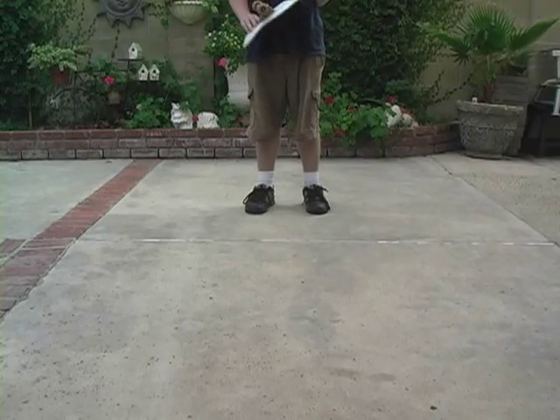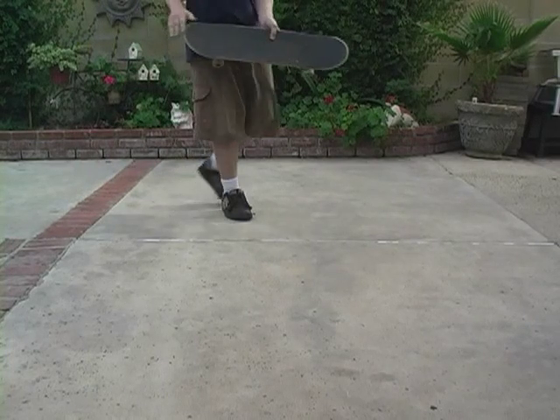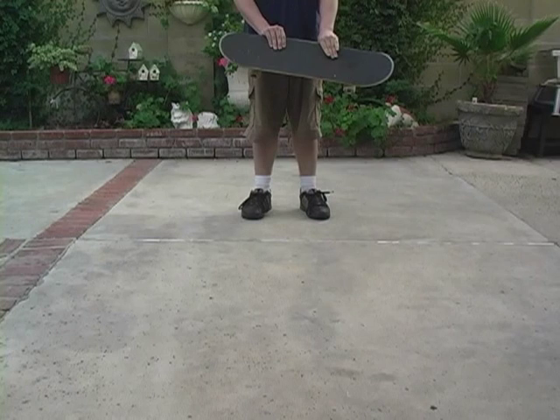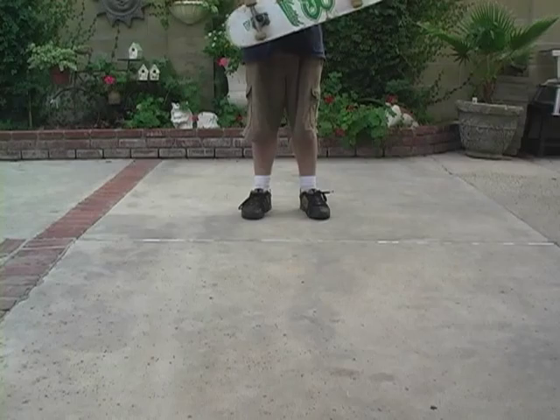I'm going to show you how to do a kickflip on a skate. If you flip your back, put your foot at an angle like here. You can slide it up right here, so when you kick it, it flips it.